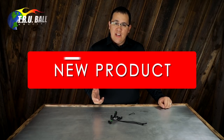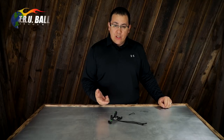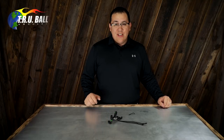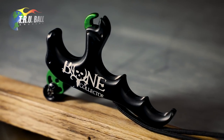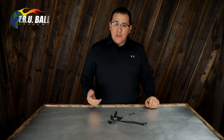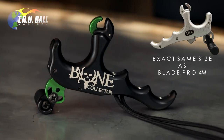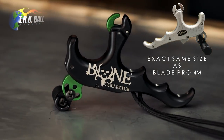Hi, I'm Brandon Reyes with TruBall Release. New for 2018, we are excited to bring you the new Bone Collector release which includes a handle. In a collaboration with the Bone Collectors and TruBall, we bring you this comfortable ergonomic four-finger handle release — the 2018 Bone Collector T-Rex.